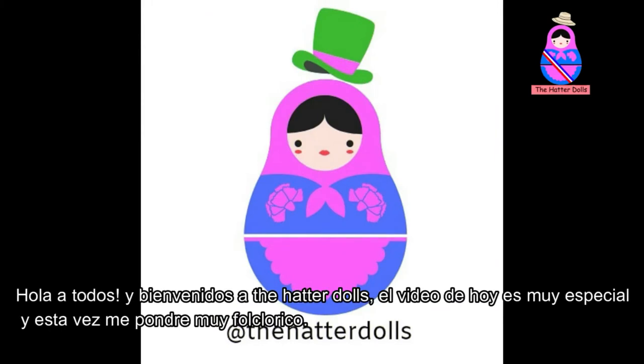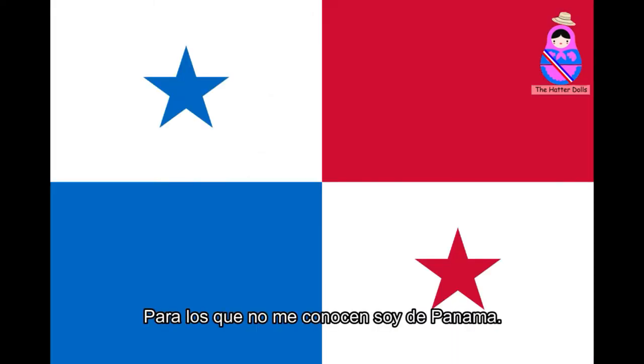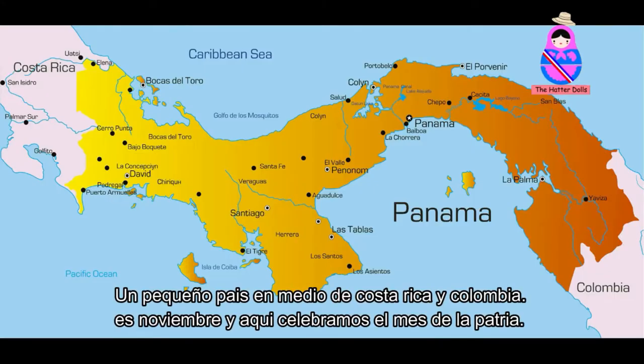Hello everyone and welcome to the Hatter Dolls. Today's video is very special and this time I will become very folkloric. For those who don't know me, I'm from Panama, a small country in the middle of Costa Rica and Colombia.